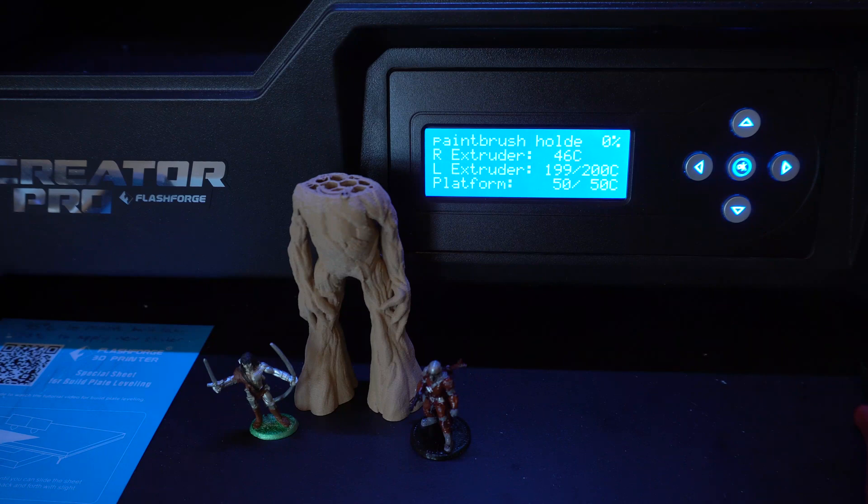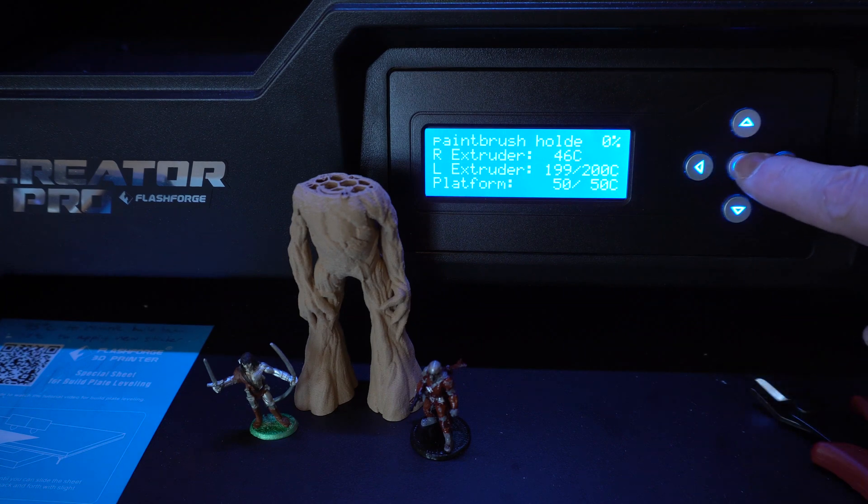My printer is a FlashForge Creator Pro and it uses Sailfish for the printer firmware. If your printer uses a different program you should still have options for print pause and reloading your filament, but definitely check your firmware manual to ensure that you know the steps. Let's get started.